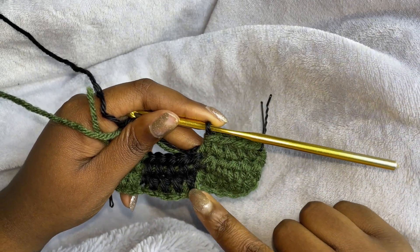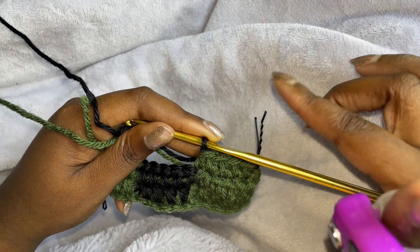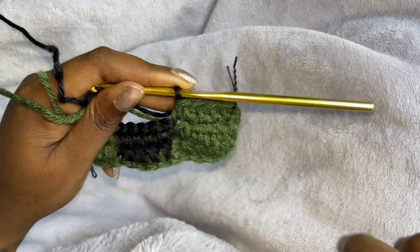So we have a total of five rows — one, two, three, four, five. And I'll meet you guys back.